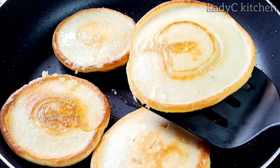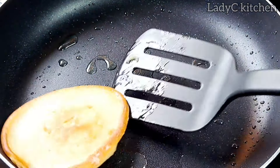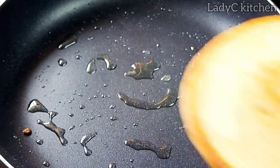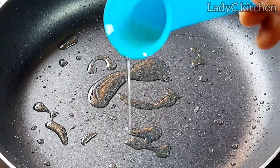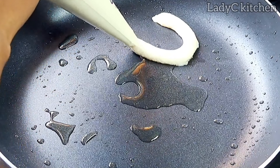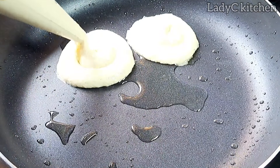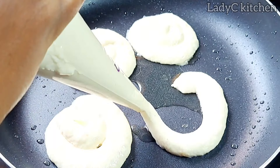A minute later, it is time to take it out of the heat — it is ready at this point. It does not take time to cook. I'm going to drop some oil into the pan and make sure it is well distributed, then pipe again just like we did for the previous ones.